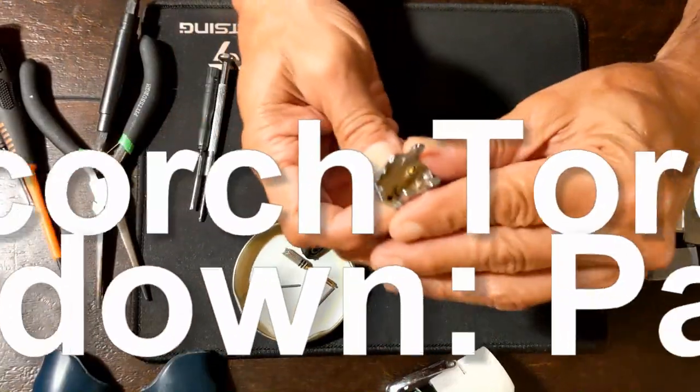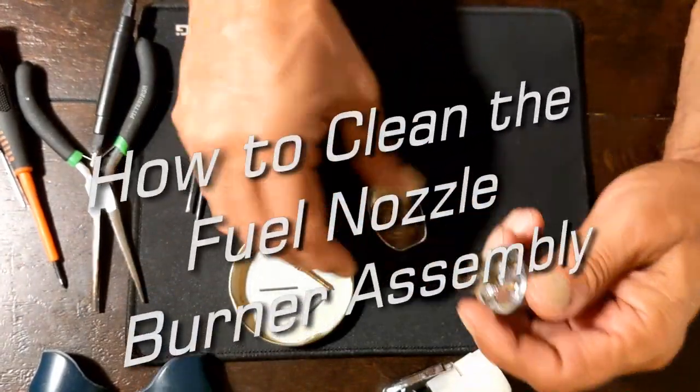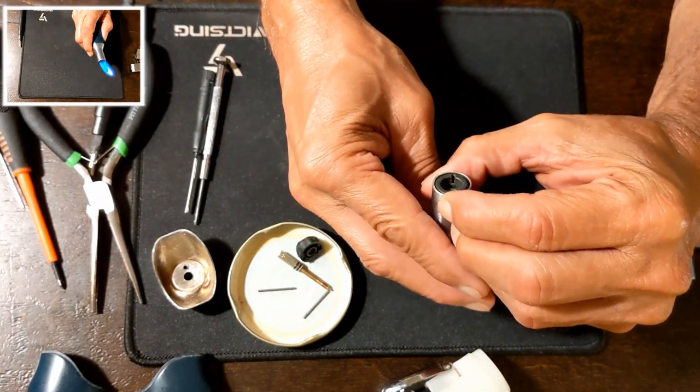I am going to remove the fuel nozzle burner assembly from my scorch torch and give it a thorough wash. The problem I have is with the torch flame — the flame tip is burning white, and the flame should be burning all blue.